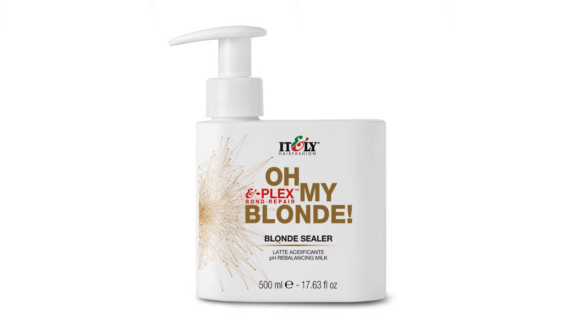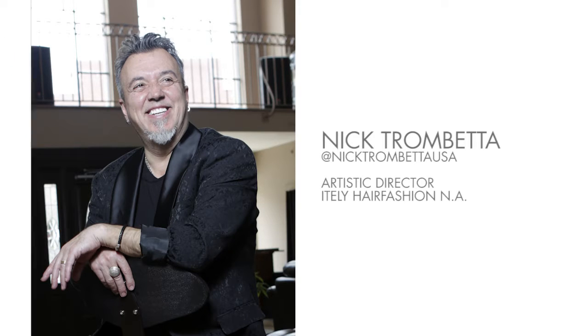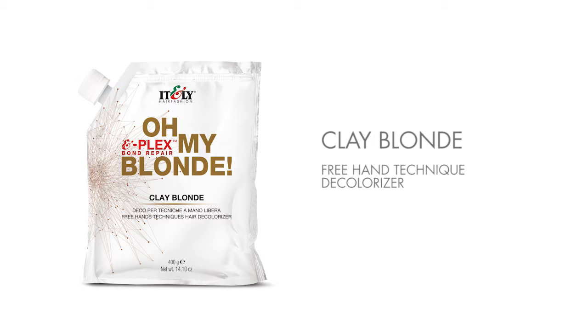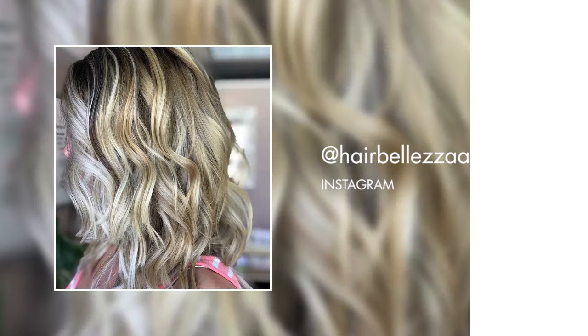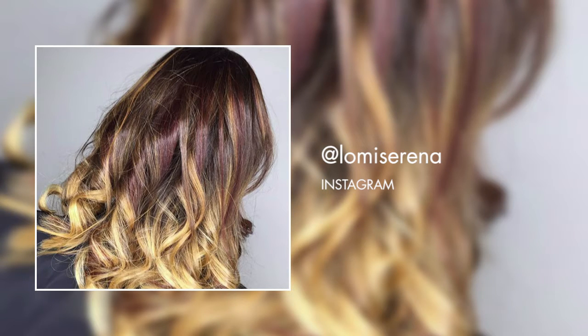Hi, this is Nick Trombetter, Artistic Director with Italy Hair Fashion North America. Clay Blonde gives you a chance to be really creative — it allows me to paint without fear. If balayage is your thing, or any other type of sun-kissed effect, or just caramelizing your look on a brunette, Clay Blonde is your go-to product. I love how fast the product dries on the outside and continues to work on the inside.